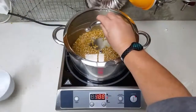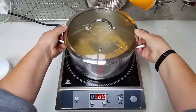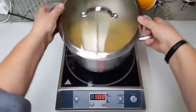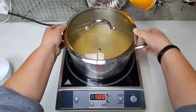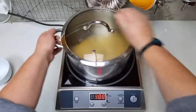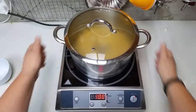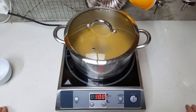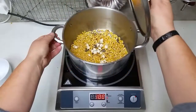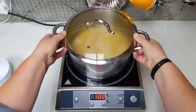Pop all the popcorn in, put your lid on, and give it a shake. If you think it's too hot, when in doubt just bring your temperature down and keep giving it a shake. It was probably a smidge too hot, but it's just starting to pop now — you can just hear it popping. It's actually coming up nicely.